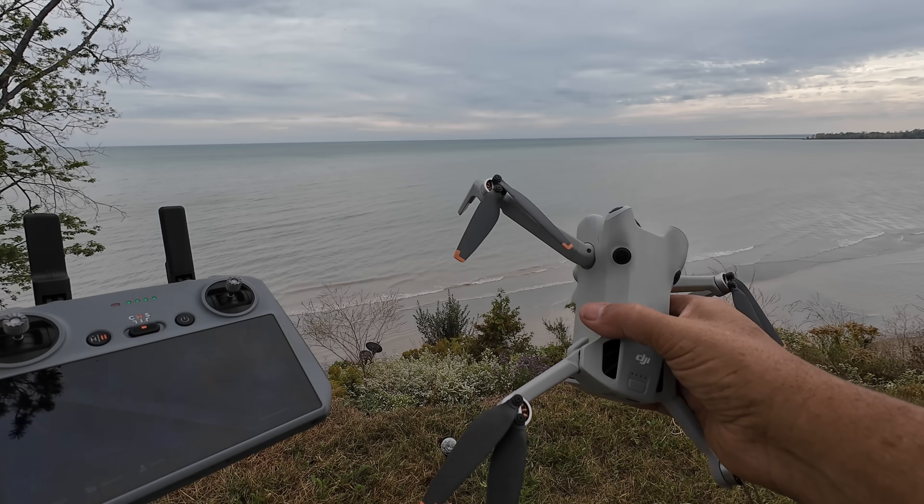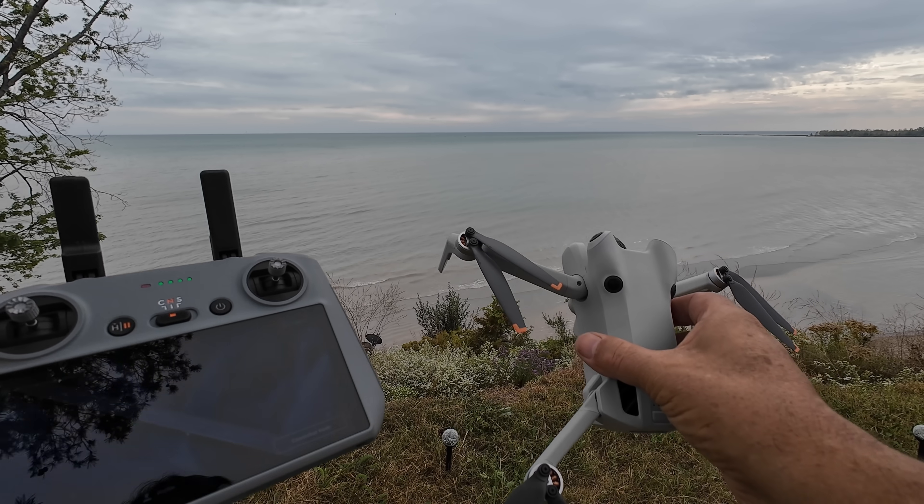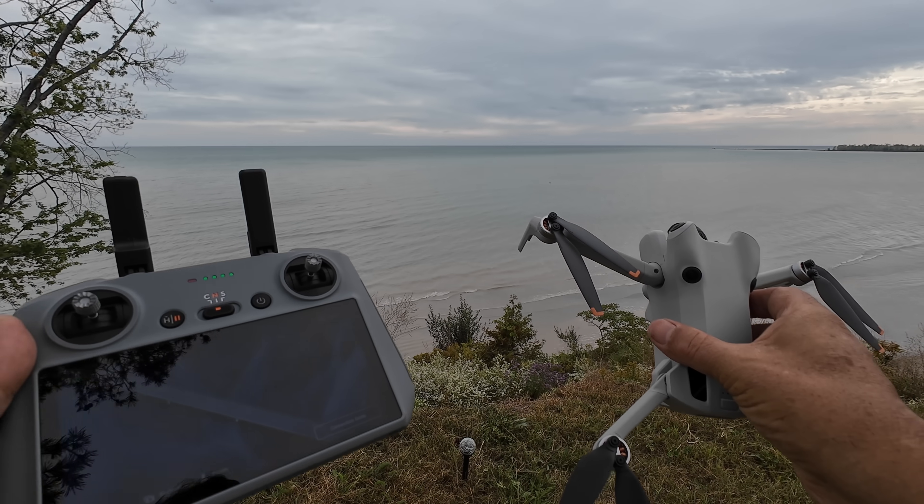Good day folks, Sean here from Air Photography. Today in this quick little video I'm just going to do a simple range test.